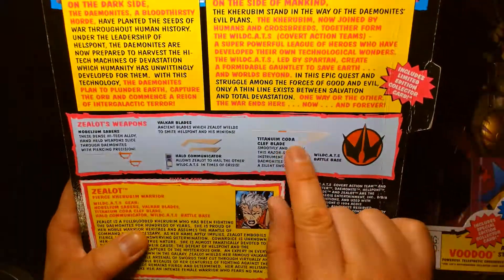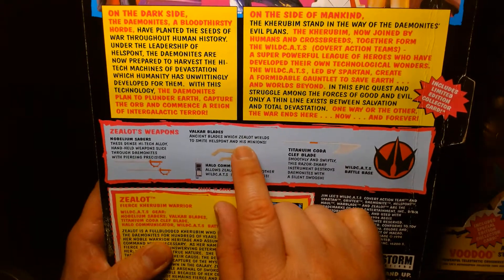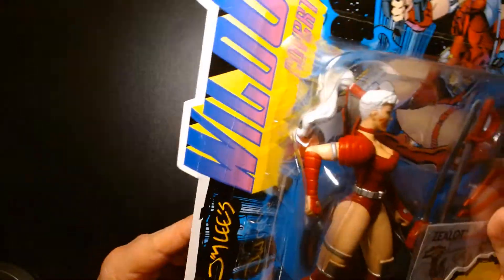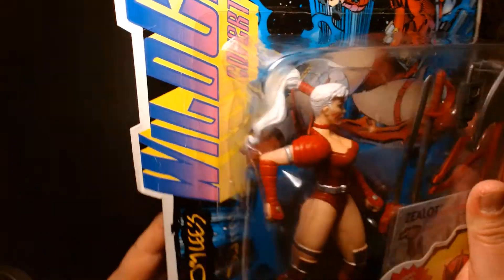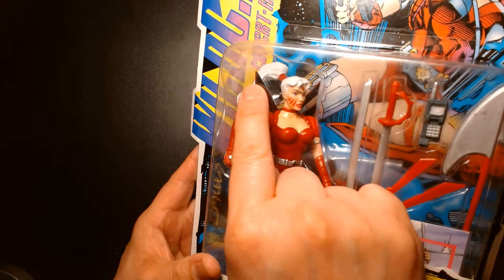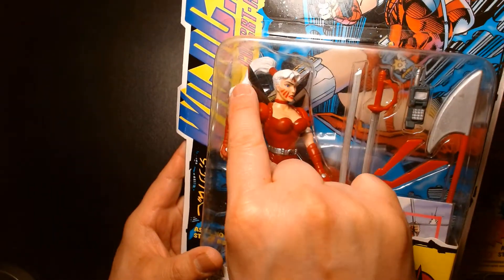I actually prefer the toy's color scheme. Likewise the throwing blades on the toy are red whereas on the card art they're silver, but the reason they're red is because they attach to her back. I think these should have been black to match the costume.